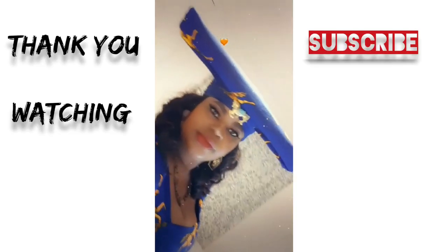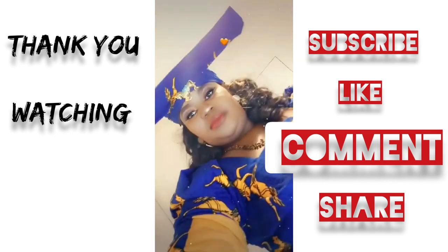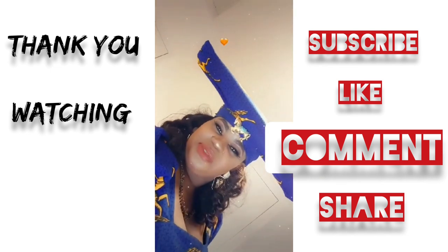I just want to say thanks to all of you guys who subscribe to my channel. Thank you very much guys. This video gonna end here and see you in the next video. Thank you very much guys, bye!